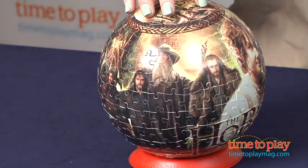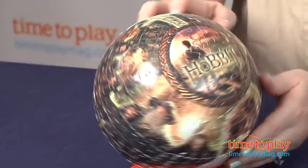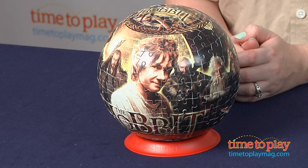It took us about an hour and ten minutes to put this puzzle together, and the instructions were very easy. Kids ten and up will find the ball-shaped puzzle very fascinating. It's very out of the ordinary from traditional puzzles, and the finished puzzle makes a great display piece that any fan of The Hobbit will want to add to their collection.